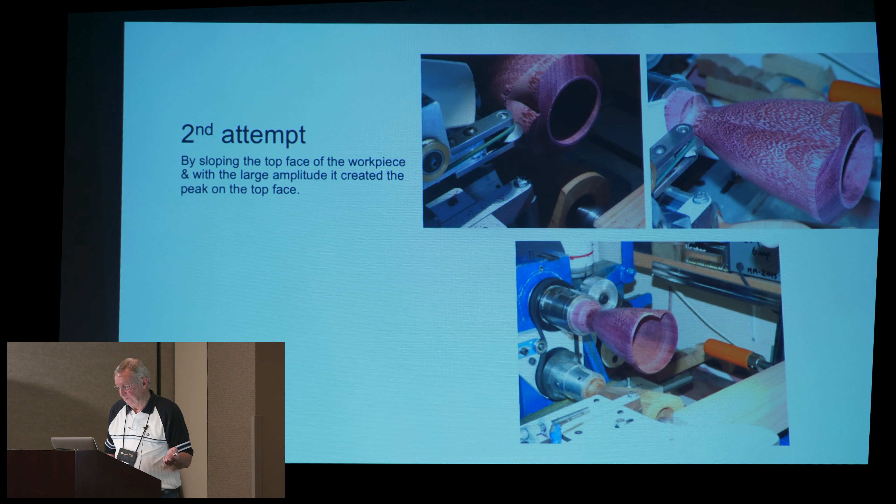This is the second attempt. By sloping the top face of the work piece up there on the top view, with the amplitude of the application, it tends to put a peak on the top of the piece, which just adds another dimension to it, I think.